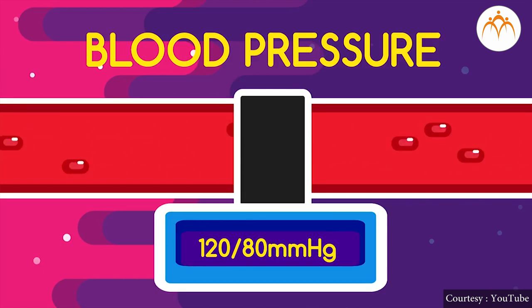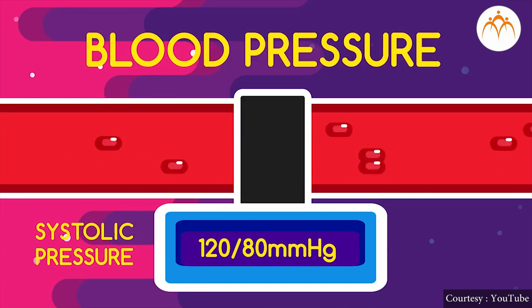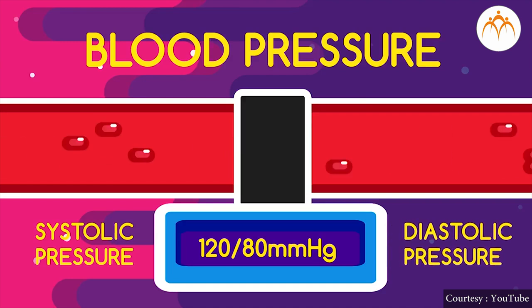The pressure exerted by the heart on contraction is high and it is called systolic pressure. The pressure exerted when the heart is relaxed is called diastolic pressure.